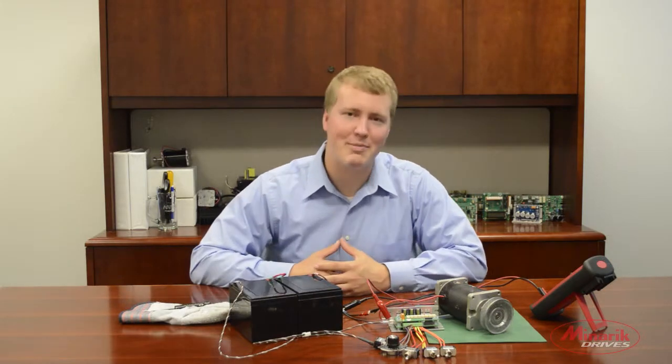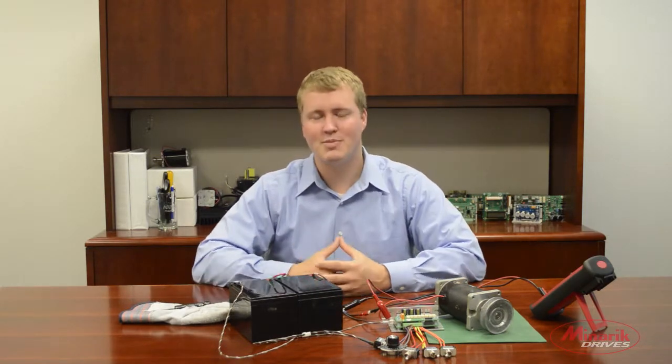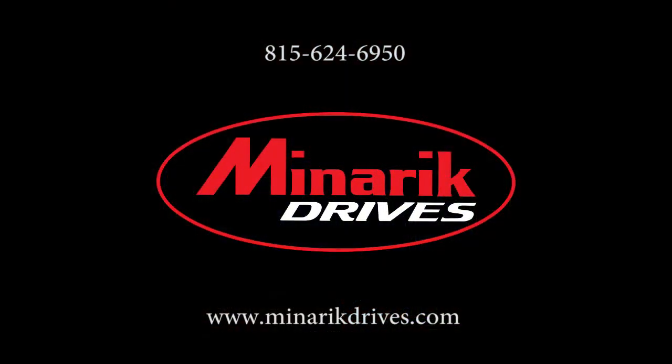Thank you for watching this video brought to you by Minerick Drives. If you have any other questions, please feel free to visit us at www.minerickdrives.com or call one of our application engineers at 815-624-6950.